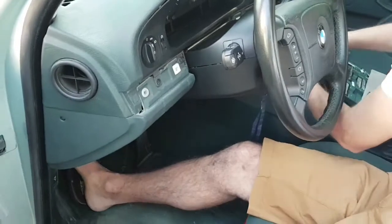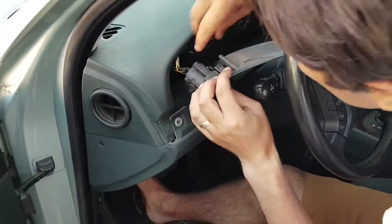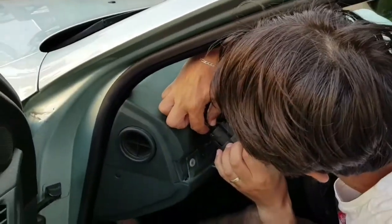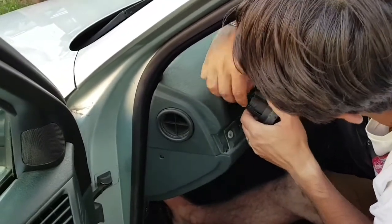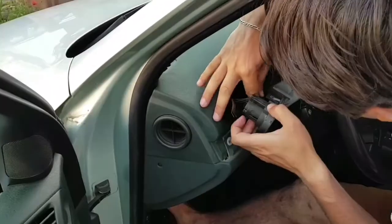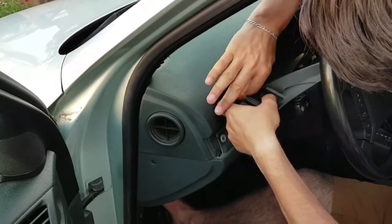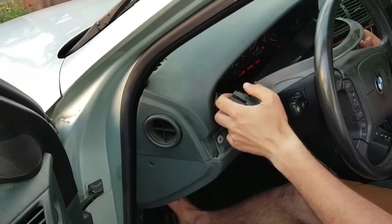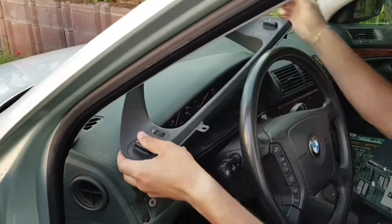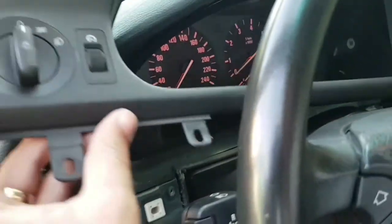Now I can take this plastic cover off — as you can see there are a few connections for the light switch module and the other buttons. Here I want to show you that the cluster is illuminated but you can see nothing because the backlighting is not working.